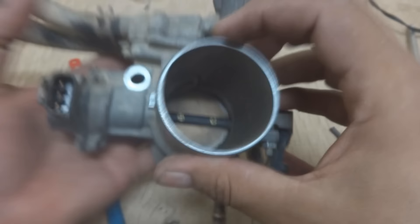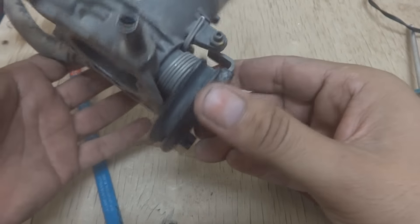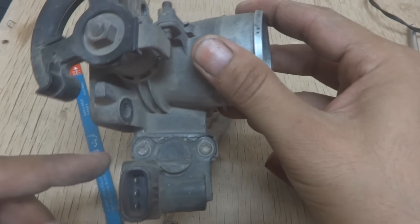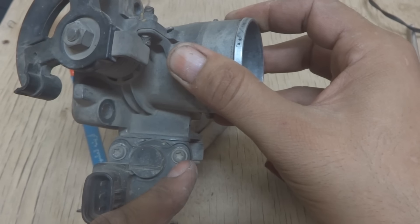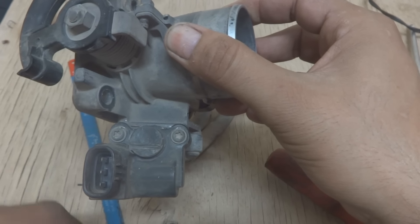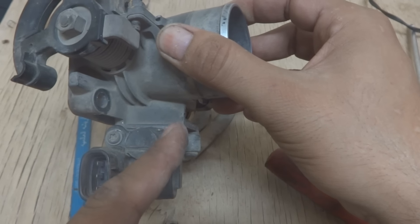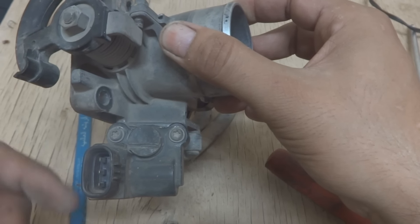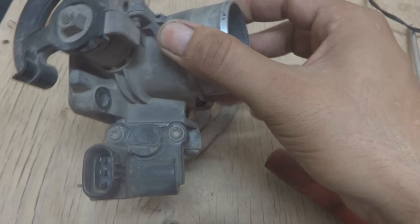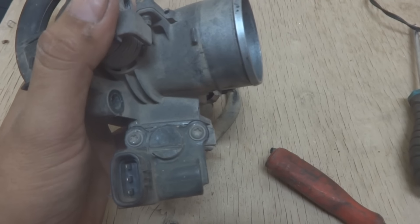We are going to do cleaning on this throttle body. For the IAC idle air control actuator motor, you can see these screws are five-sided star screws. Toyota may have a special tool for this, but we are not going to purchase one. Instead, what people do is replace them with regular screws. My method is to cut a slot in them — that way you can remove them using a flat screwdriver, by hammering, or whatever method works. Then later you can replace them or just leave the slot.